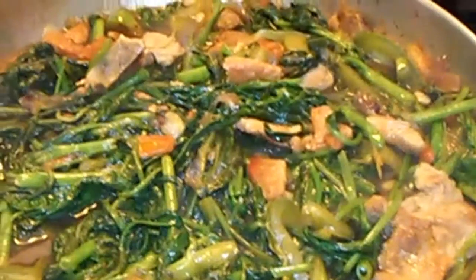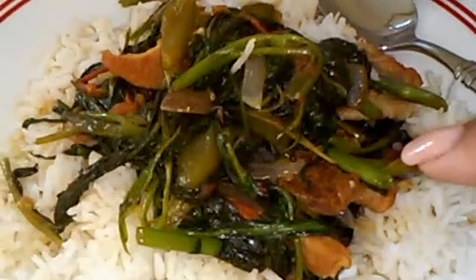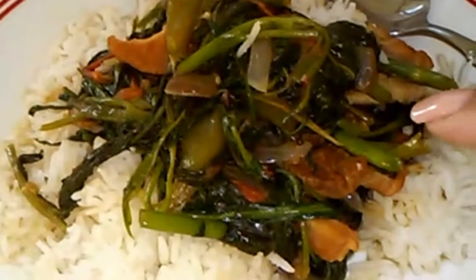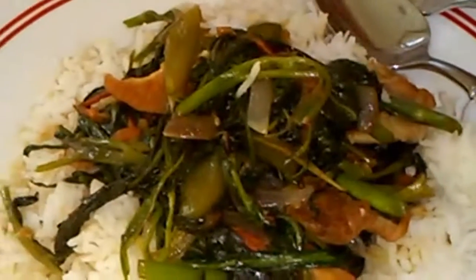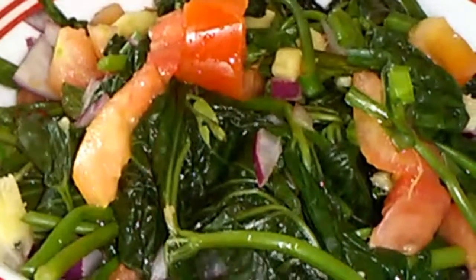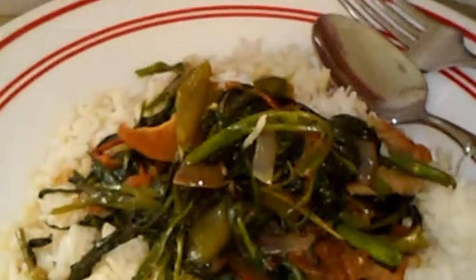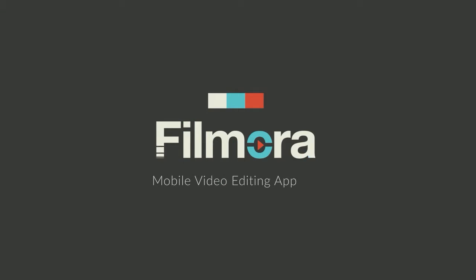It's done! Here's the water spinach stir fry with pork. And I also made some sweet potato leaf salad. Let's start eating!